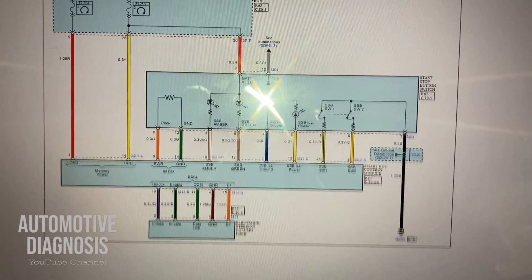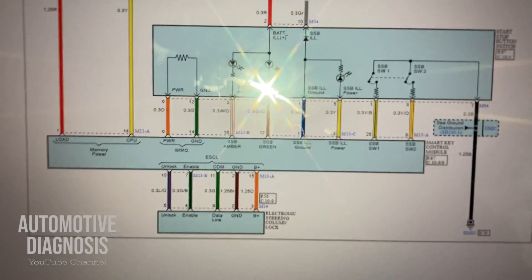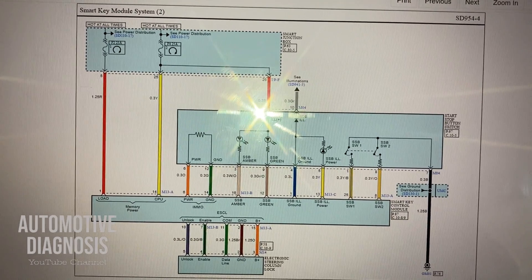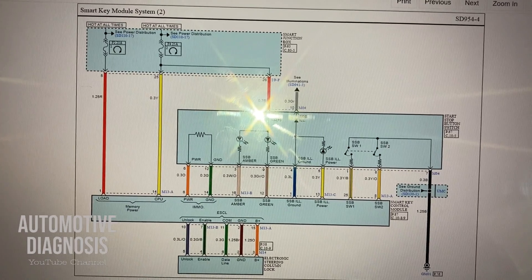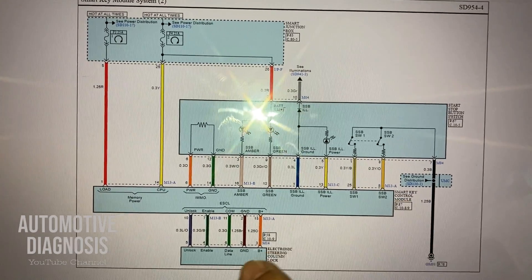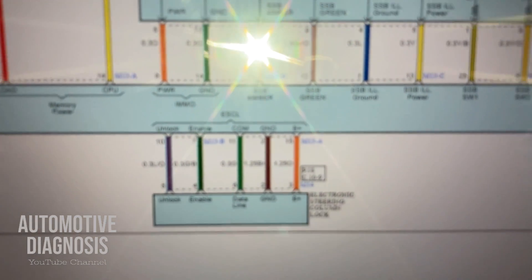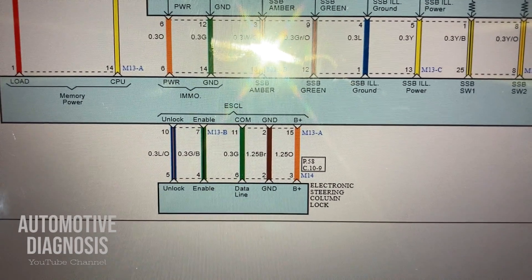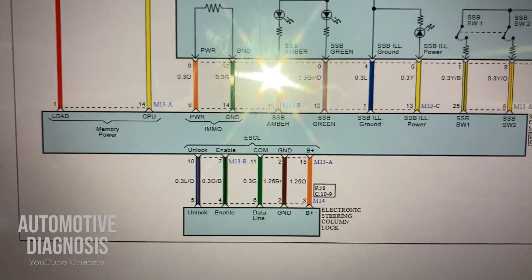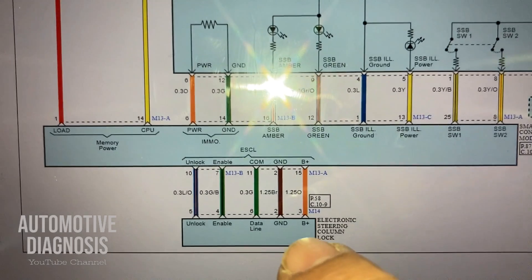This is one page of the smart key system, or push-button start system. Here is the smart key control module, and this one is the ESCL — the Electronic Steering Column Lock. As you can see, we have five wires on the ESCL connector, and I will show all these wires on the actual connector on the car as well.